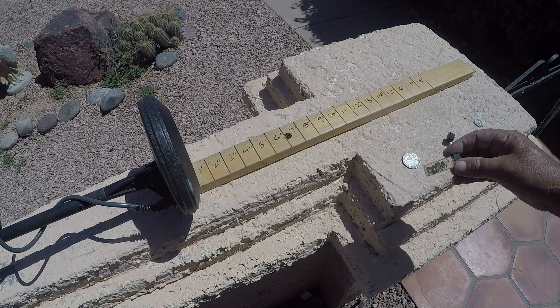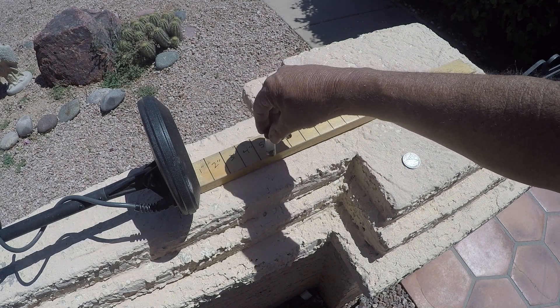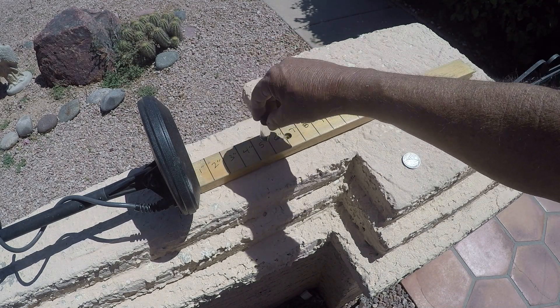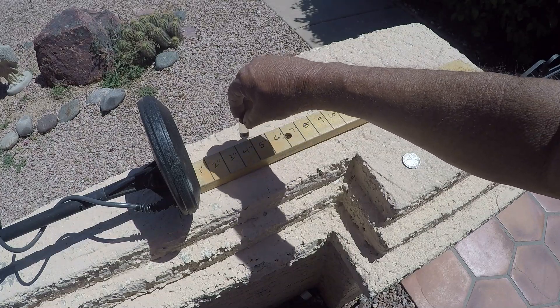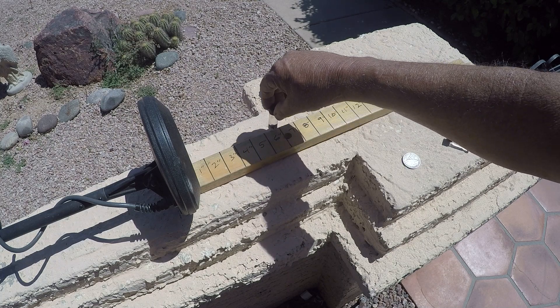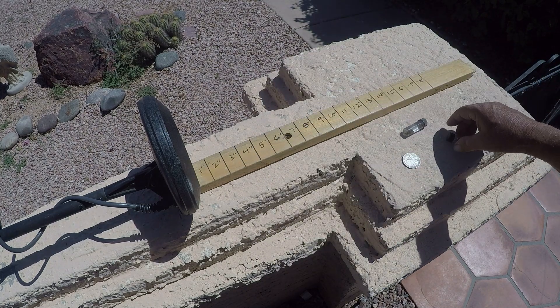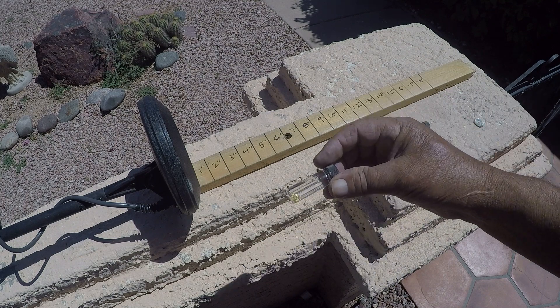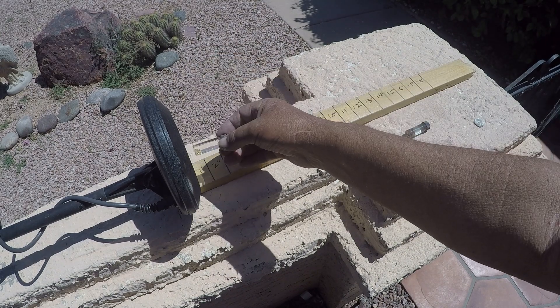I'll do a real quick gold nugget test. It's about five inches easy. This is gold dust — this won't hit very deep, but may not hit at all.